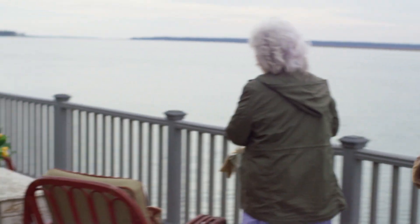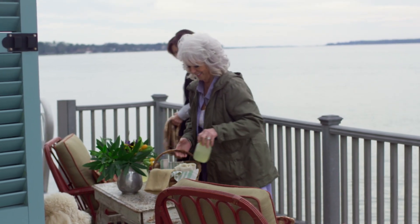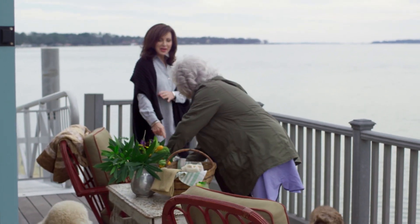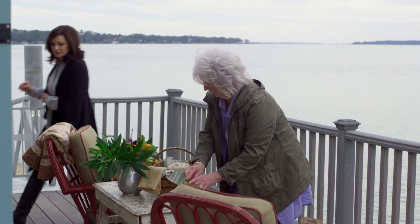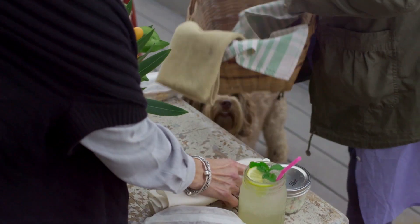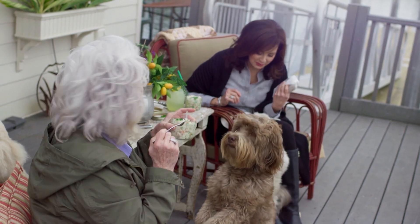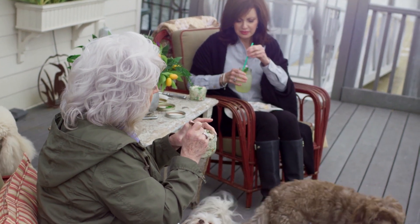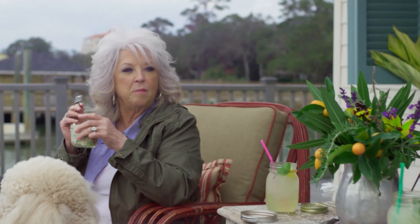Oh, so pretty — so beautiful down here. Hopefully we'll have some dolphins swim by. Wouldn't that be wonderful? All right, make yourself comfortable, Lulu. There's our dessert. I'm going to try it. Mm. This is so good — all these flavors together. I'm so glad.